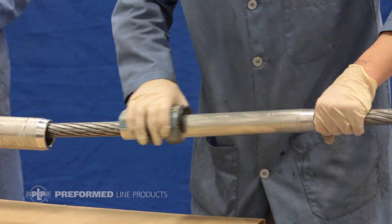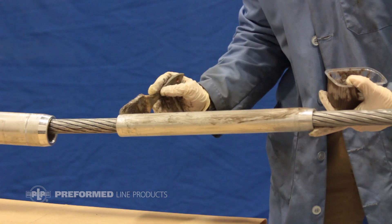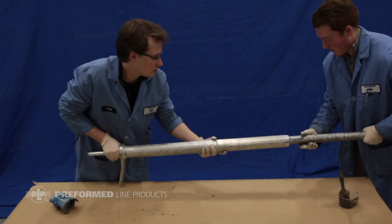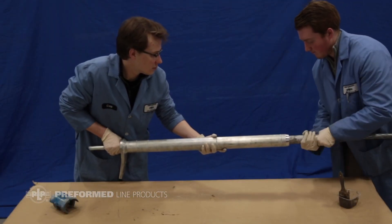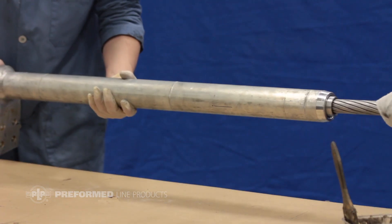Wire brush and apply oxide inhibitor to the outer diameter of the inner aluminum sleeve. Slide the inner aluminum sleeve onto the outer sleeve so that one inch of the inner sleeve is sticking out, or it is stopped by the indent.